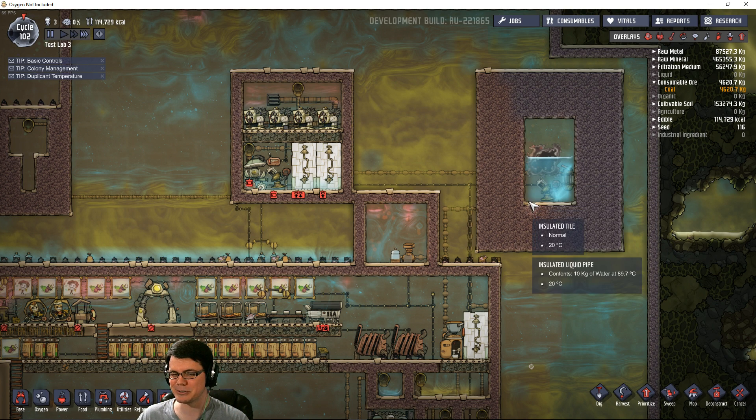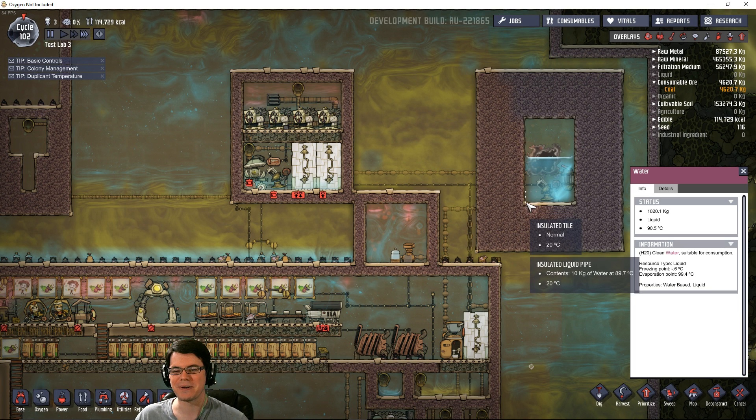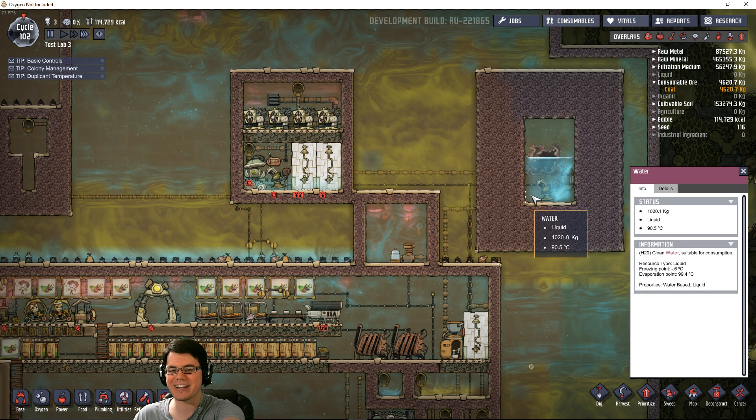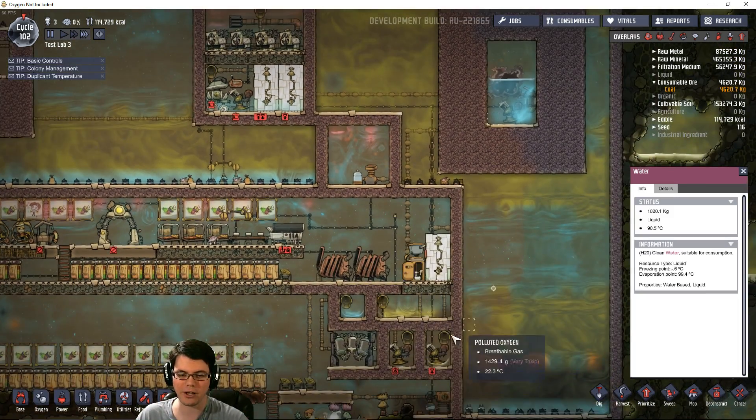Anyhow, that's a design challenge for the future. This water right now is coming out at 90 degrees Celsius, and it's running through a shower and a toilet as well.